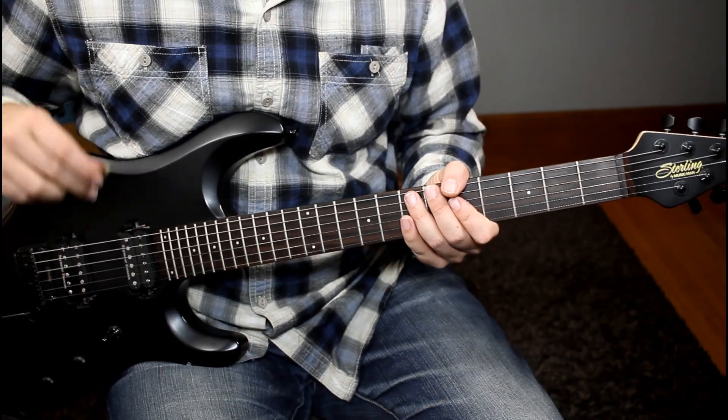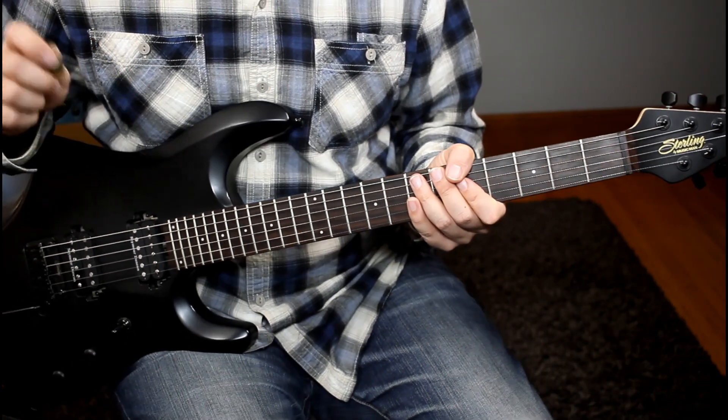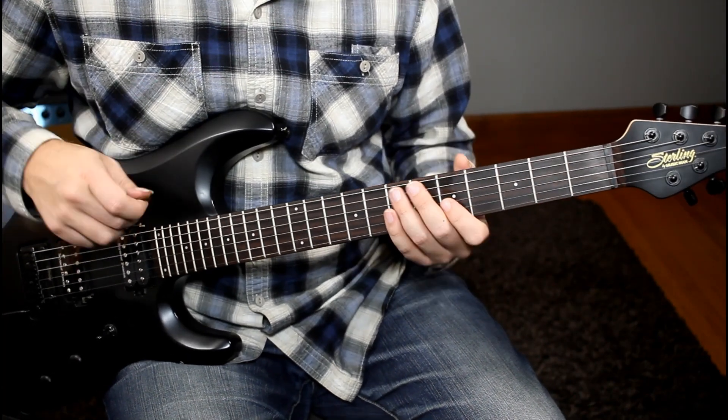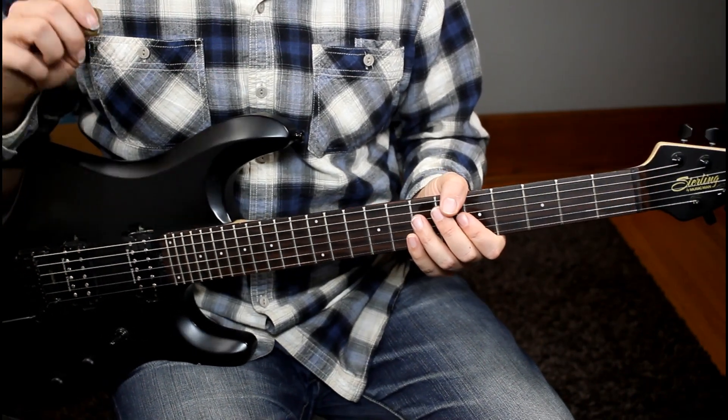The second technique we're going to look at today is the pick edge tap. I first saw Joe Satriani use this, and it can be a real head turner as long as you don't overuse it. If you're just playing some regular soloing and phrasing and then you throw it in, it can be a really nice effect.